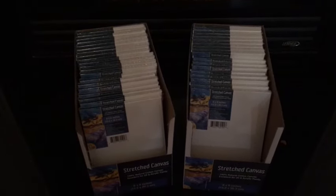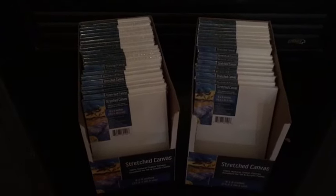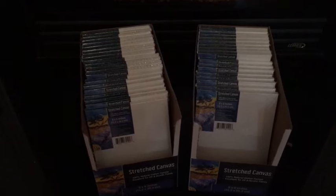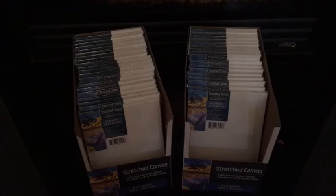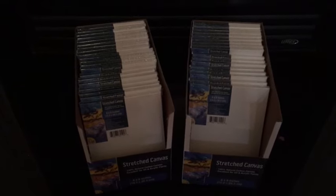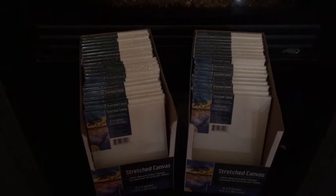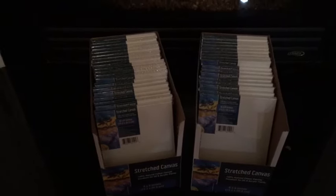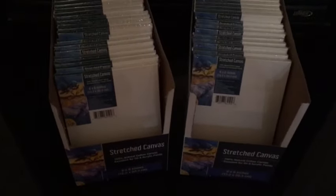Hey guys, it's Katherine and welcome back to the channel. Take a look at these canvas panels and if you want to see what I'm going to do with them, then just keep watching. If you are new to my channel, thank you so much for tuning in — please don't hesitate to hit the subscribe button and the notification bell. If you are a continued supporter, thank you so much and stay tuned.